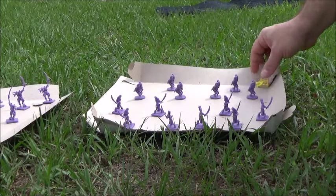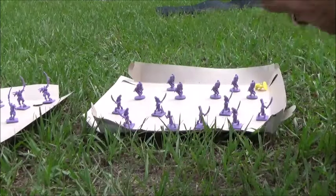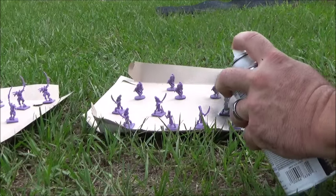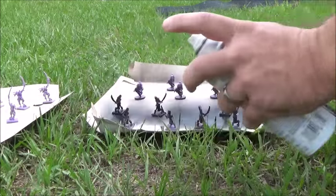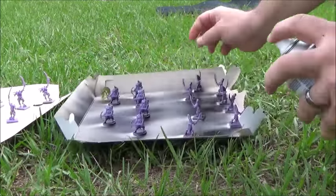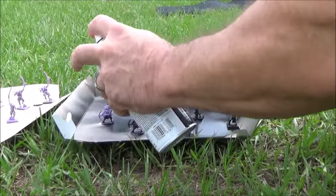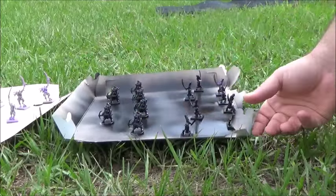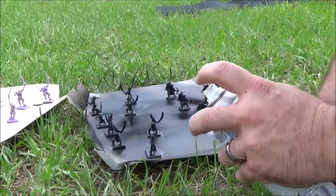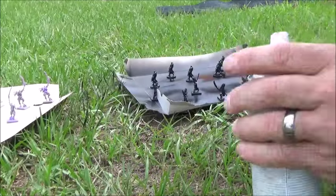Ideally you want to be six inches away, shake up your paint really really good, and use short bursts. Six inches away, short burst, and you can see that everything's getting covered without having to move the figures off the surface. Nice short bursts and you get good coverage.